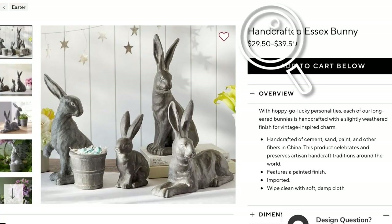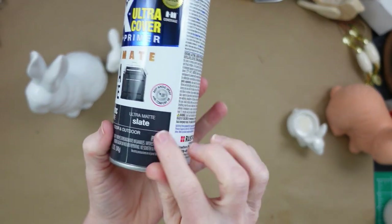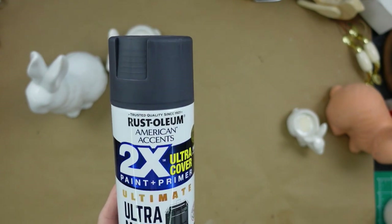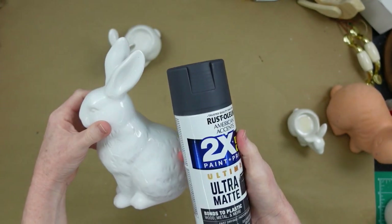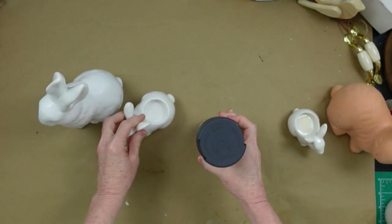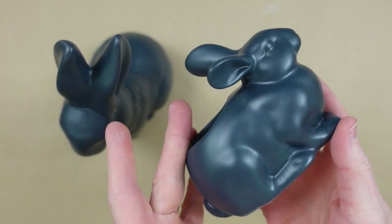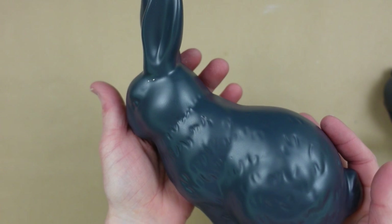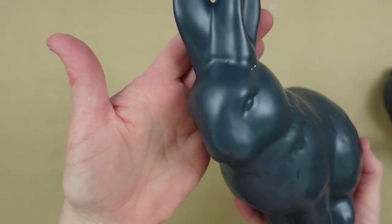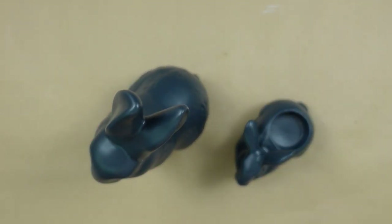So now we're going on to the Essex Bunny — $29.50 to $39.50. Can you believe that? I'm going to start off with some Rust-Oleum Ultra Matte Slate Grey paint and take my little ceramic bunnies — I have a little tea light ceramic bunny and then a larger one. I'm going to take them outside and spray paint them. They don't have to be perfect; you can see I pointed out some little spots that were still white. Then once it is definitely good and dry with no tackiness left, you can go on to the next step.